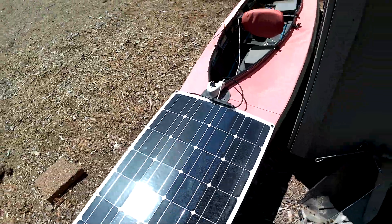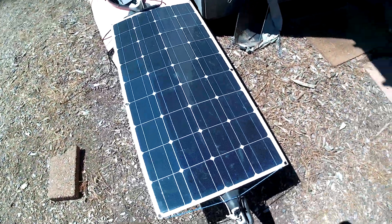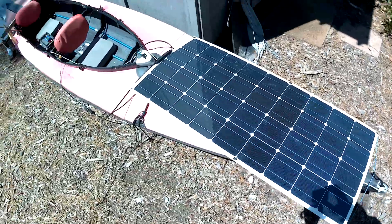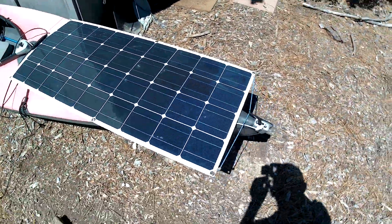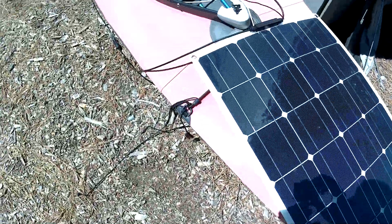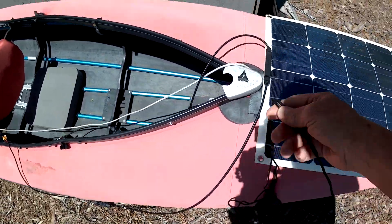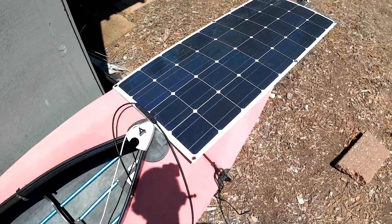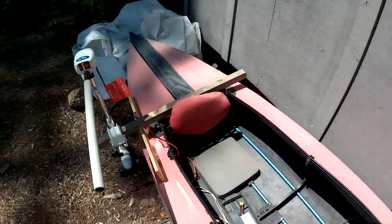It fits right between the bow and the cockpit — it happens to be exactly the right size. I just use a bungee cord at the front and tie it on with a piece of cord through the straps in the back.